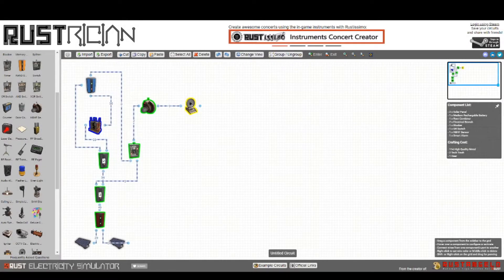Hello everybody and welcome to a new Rust Quick Electric video after a long hiatus. I'm happy to be back and happy to say that I've relaunched the Discord as well as my own personal build server in which I record all my videos. I'm coming with you today with a new schematic for the Smart Alarm.